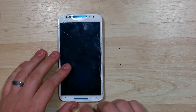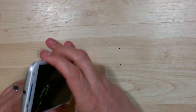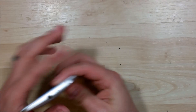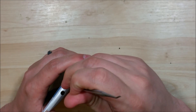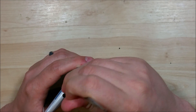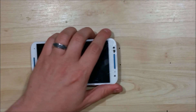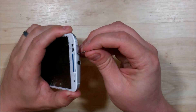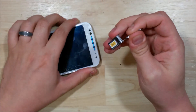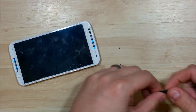The first step is to go ahead and pop out the SIM card slot. You can use a sharp pointed tool — I suggest using a SIM card removal tool. My dental pick isn't working here, so let me grab my SIM card tool. That makes it easier; you can just pop that right out. Go ahead and set that aside.